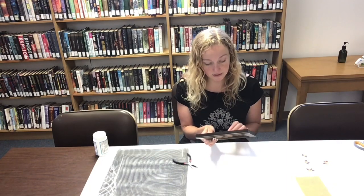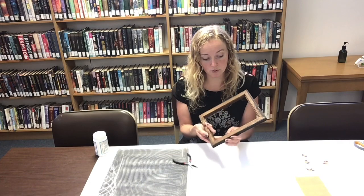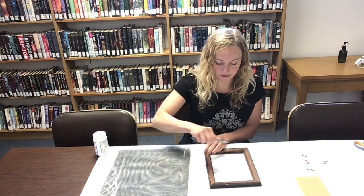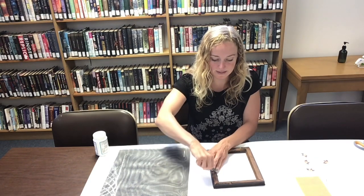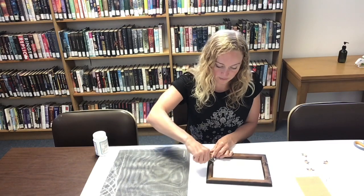The first thing I need to do is remove some of those old nails from the back. I'm going to take my pliers and carefully pull those nails right out. You want to be careful with where those go. Not every old frame is going to have these, so this might be a step you don't need to do. But you want to try to clear up your edges.